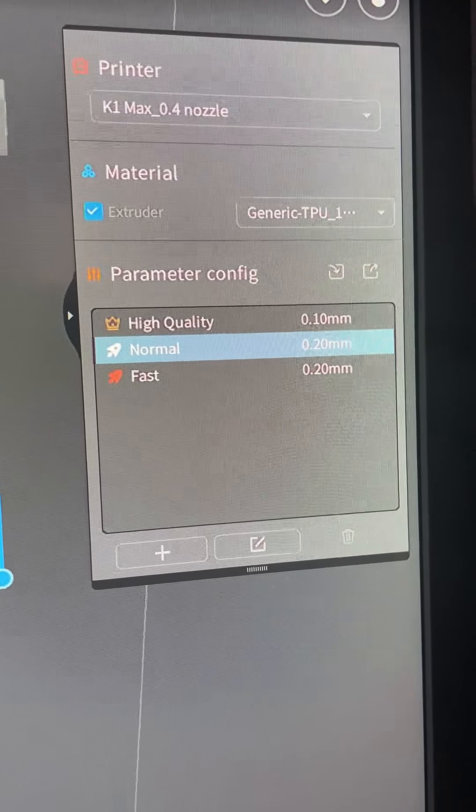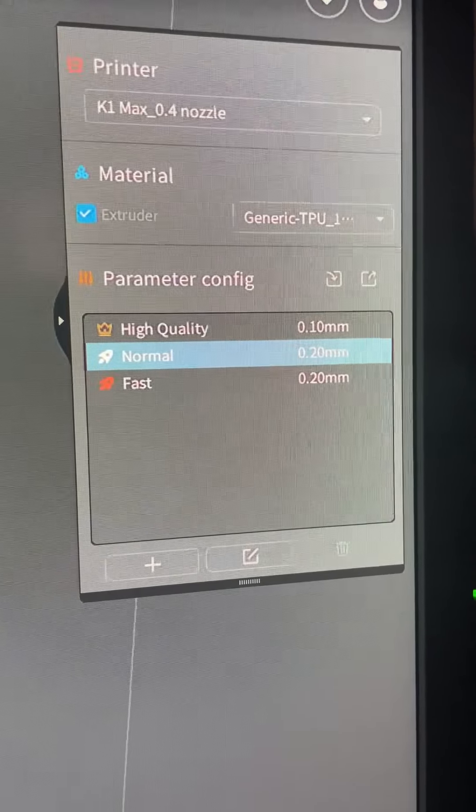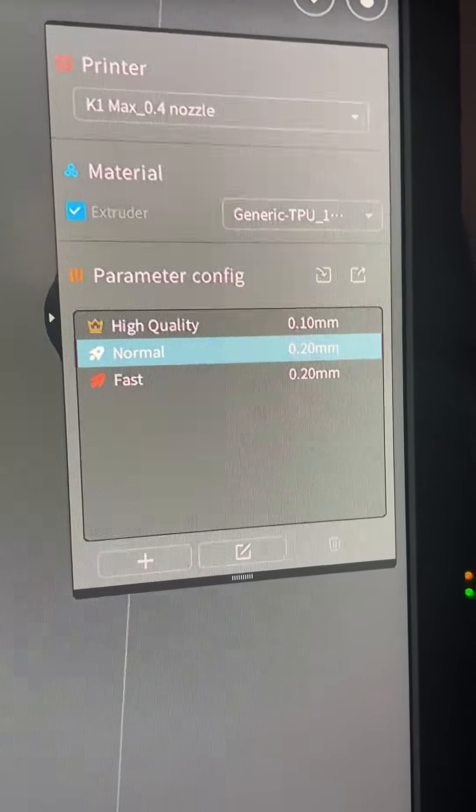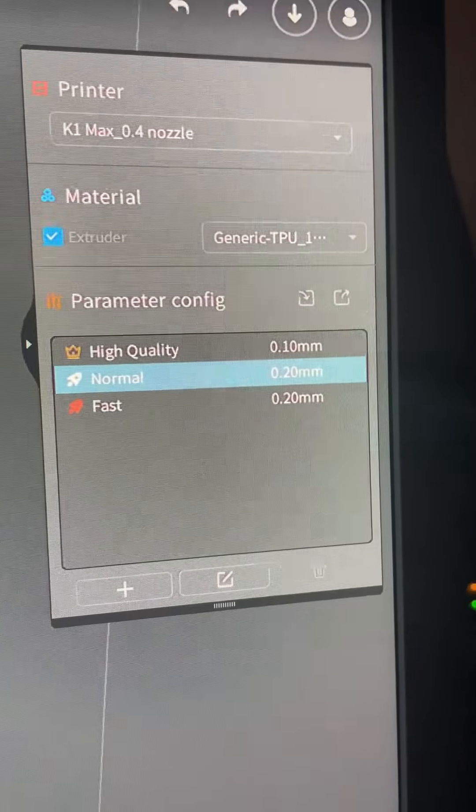G'day YouTube and welcome back to the channel. One of my subscribers is having issues printing TPU on their Creality K1 Max, so I thought I'd go over my settings. I just have the default settings on the TPU right now and I'm going to be printing an extended buttstock.